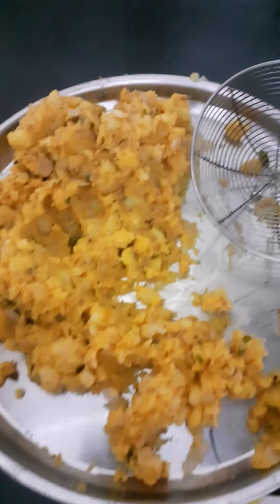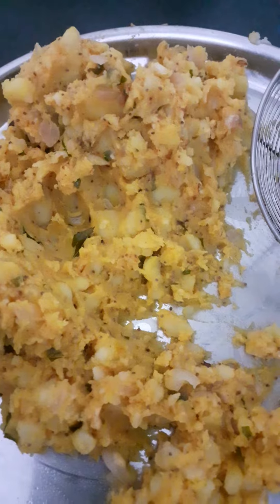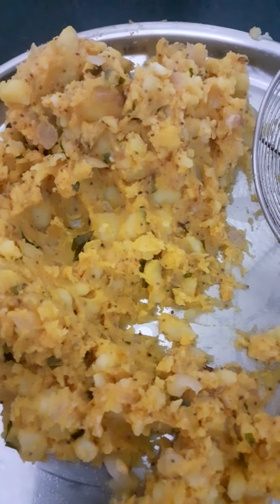After making the potato mixture, I added it into the batter and mixed it well. After mixing the batter, I made small balls.